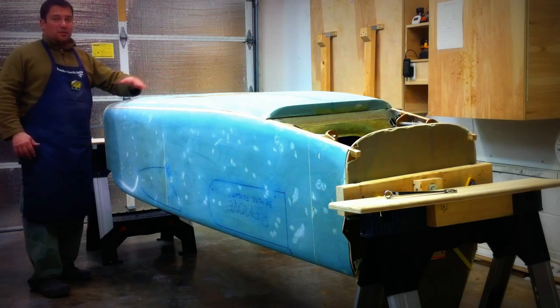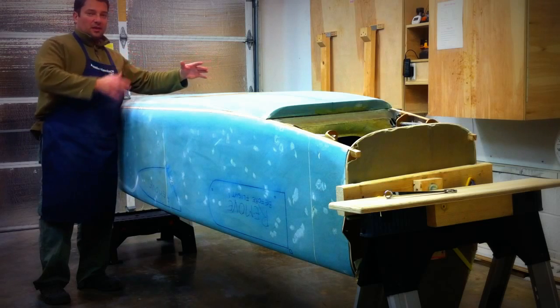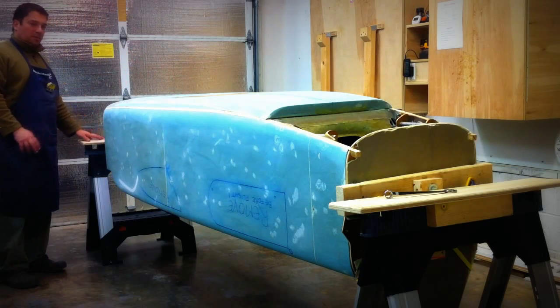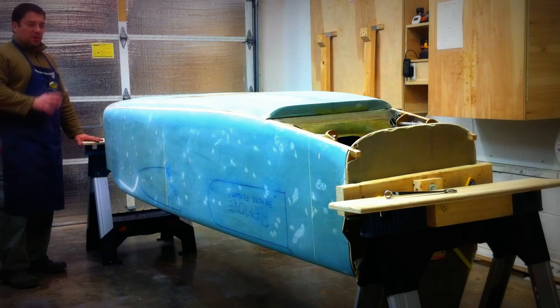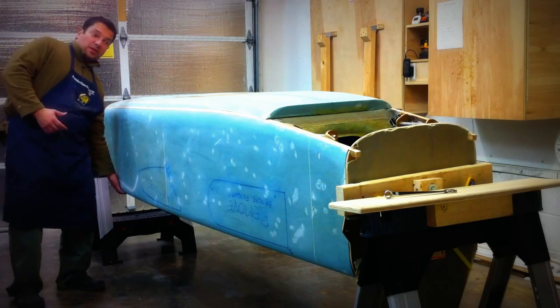Furthermore, the fuselage is done in sections at a time — this half side first and then the other half side. So I ended up making this kind of contraption on top of the sawhorses that lowers the fuselage, and it also allows me to rotate it as a rotisserie.